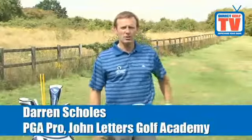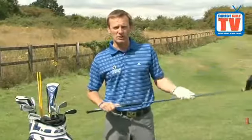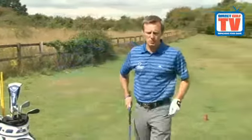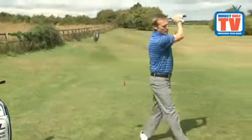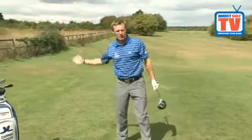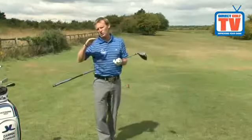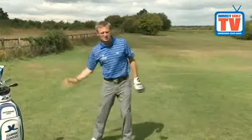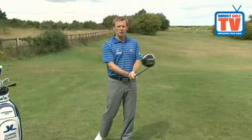I saw one of our former John Lettuce tournament professionals, Gary Player, a golfing legend, doing this once on the driving range at a tournament he was playing in. What he was doing was, on the practice ground, he was taking his backswing and walking forwards in the direction of the target, so he was getting all his weight transfer going into the back of the ball towards the target. Now Gary Player was only a small player, so to get more distance, he was optimising his weight transfer and his swing speed to get the best out of his shot.